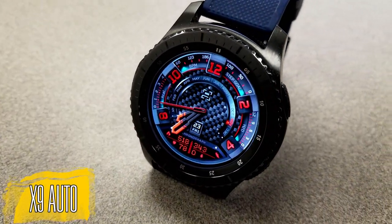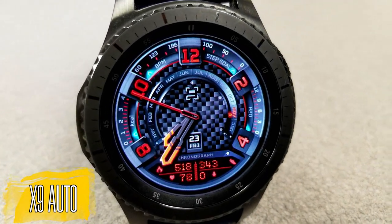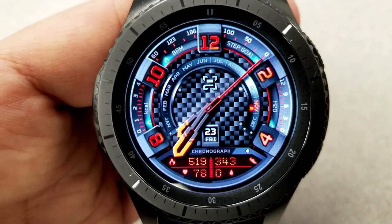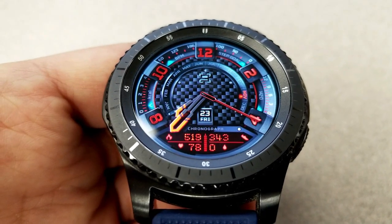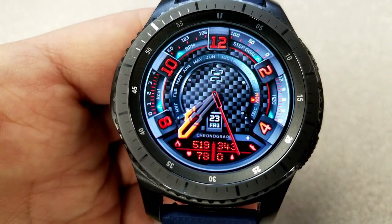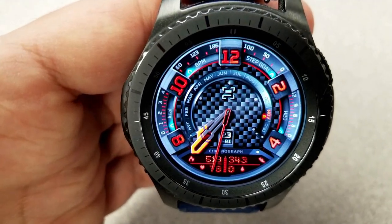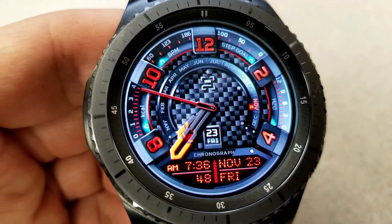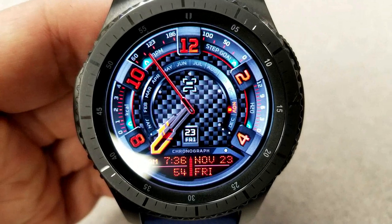This new one is called X9 Auto, and as the name suggests, the theme revolves around an automobile. It has a really great design with a nicely textured carbon fiber background, a striking black and red color theme, and loom markers around the bezel — it all fits really nicely together. The package also includes gyro lighting effects, advanced battery indicators that change as your power depletes, measurements for heart rate, step count, goal, and calories burnt. That activity information is displayed in the LED display area at the bottom and changes every three seconds between the digital time and health information.